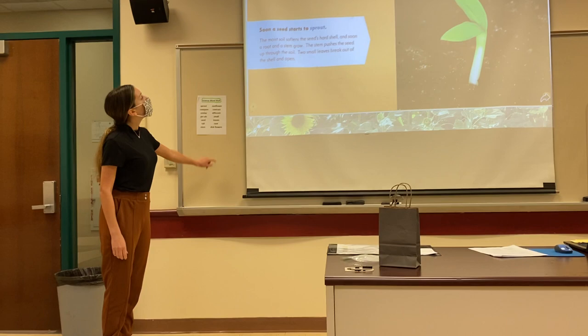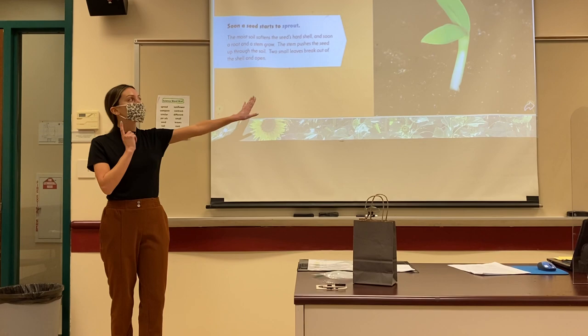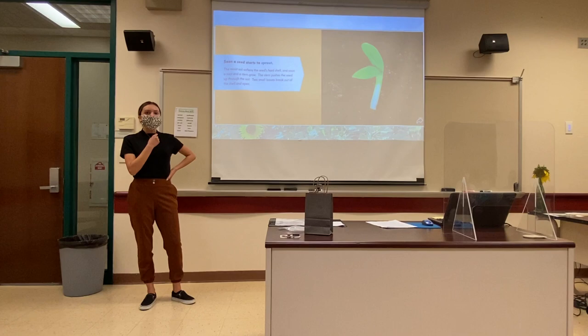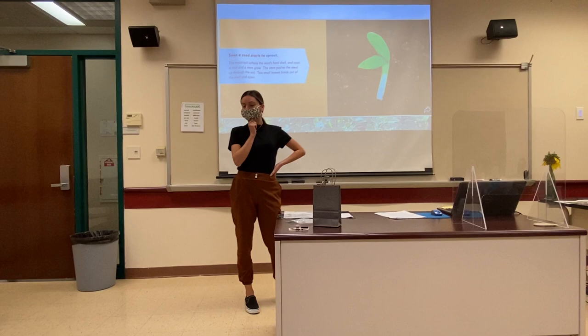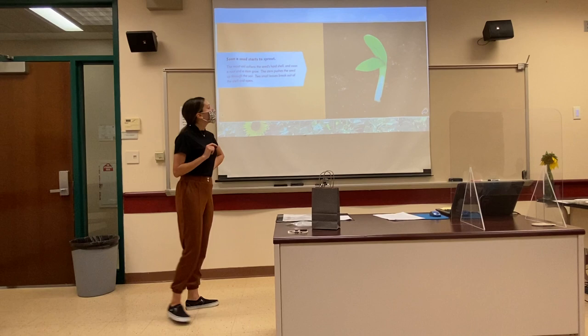The stem pushes the seed up through the soil. Two small leaves break out of the shell and open. Can anyone tell me, based on this picture of the young plant called the sprout, what is something that you notice? What is something that you can see? Kelly? It's green. It is green. Does anyone else want to share? It's little. It is little — very good, that's a great observation.